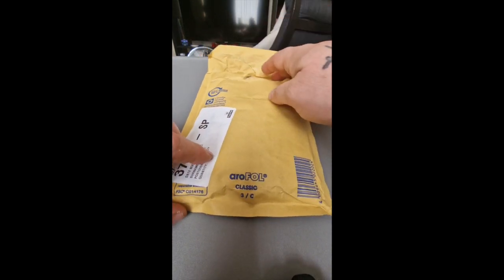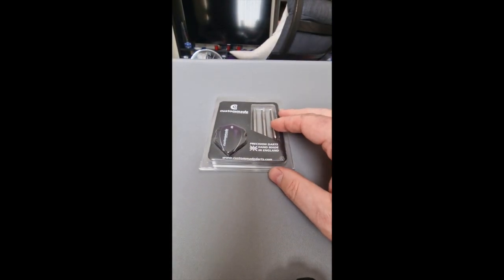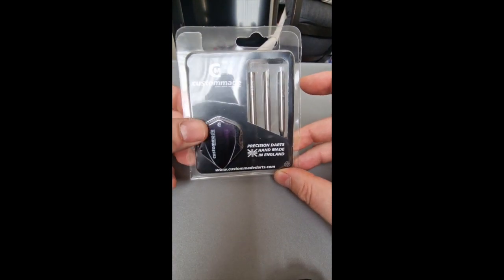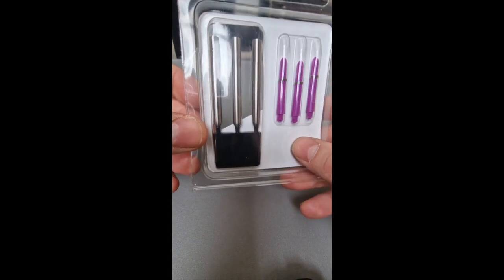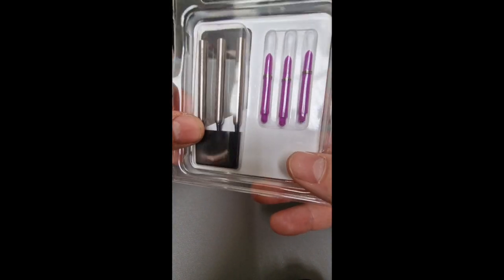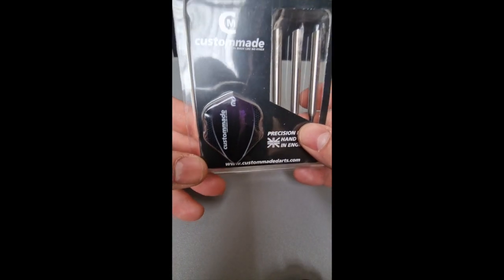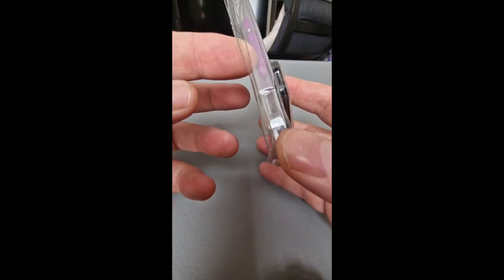I had a delivery today — I've been waiting for this for a long time: my own set of darts from Custom-Made Darts. I'll open them up in a second. It comes with three shafts, which look like they're engraved, and a set of number six flights, in a compact little package.